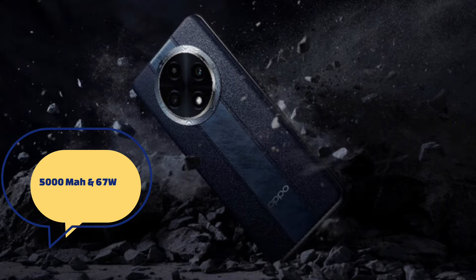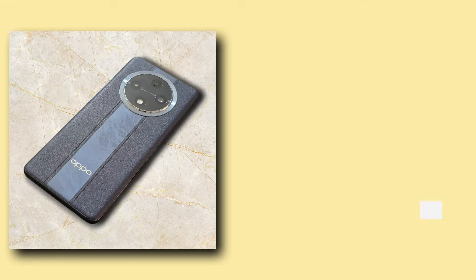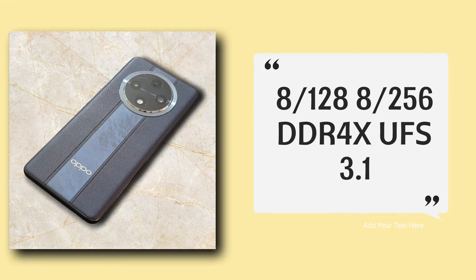The battery supports fast charging, making it easy to do a top-up and battery backup. The phone comes in 8GB+128GB and 8GB+256GB storage variants. It uses DDR4X memory and UFS 3.1 storage, making it a solid performer overall.